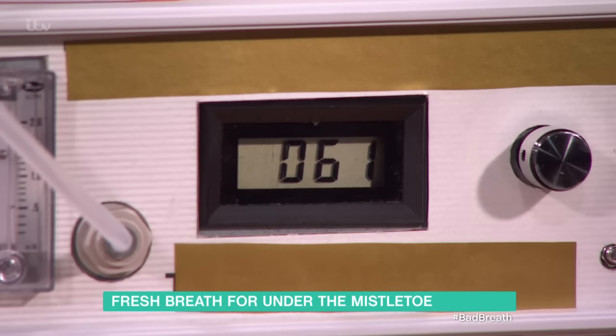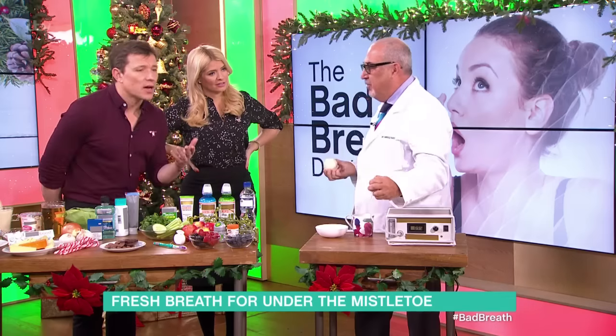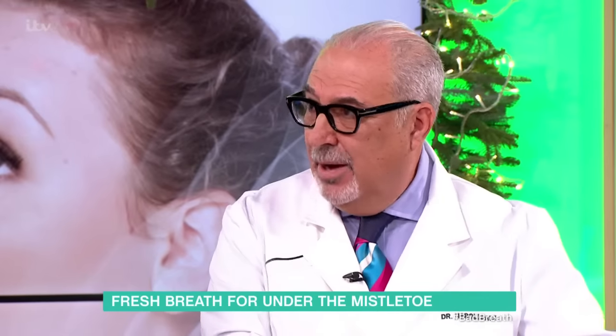You're so brave. So you just sort of breathe down the tube. Okay, so we're looking... 94. 94 parts per billion. That's good. I'm okay, I'm below the threshold.